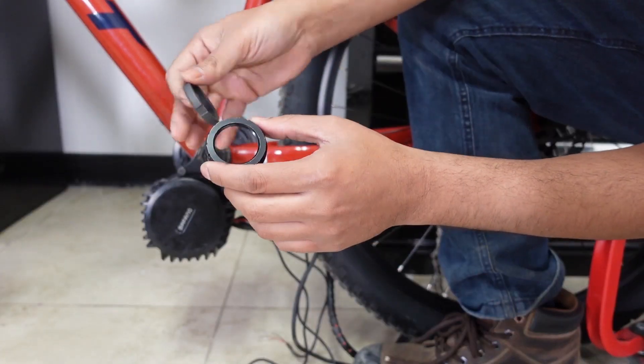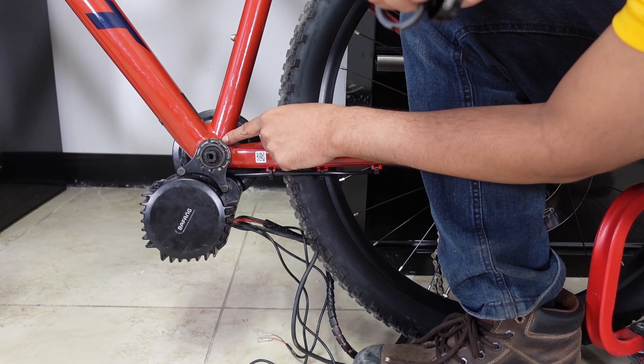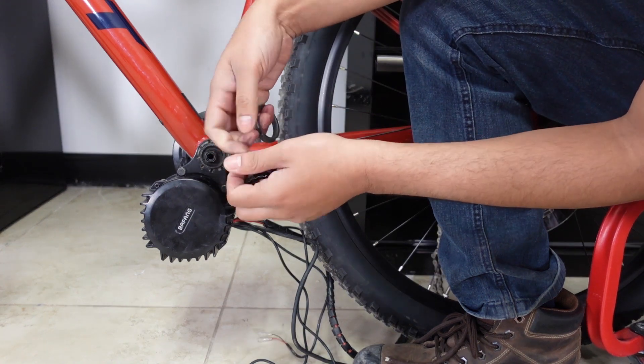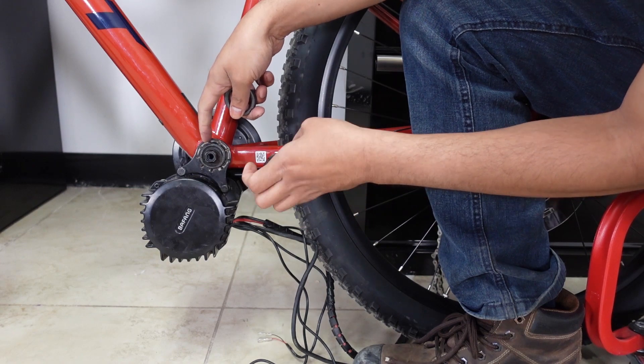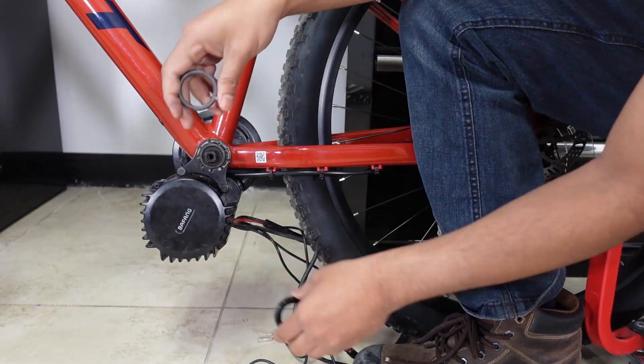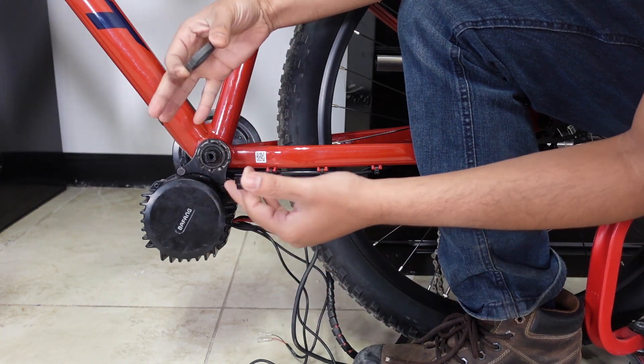Another issue with these inner and outer lock rings is on a 73 millimeter bottom bracket — or some brackets — once you put the inner lock ring on, there's not enough thread to put the outer lock ring. So you just have to make do with the inner lock ring, and again it's not very tight.